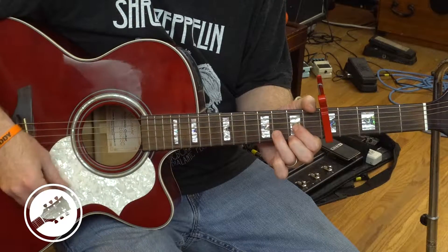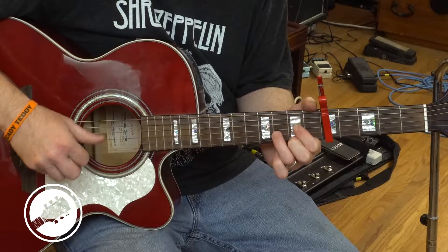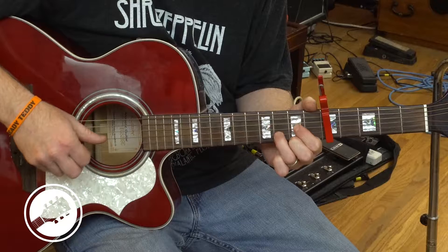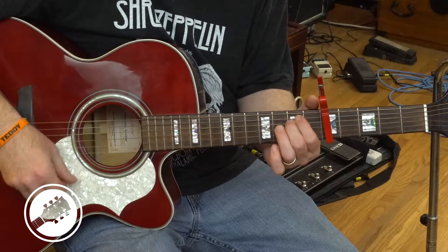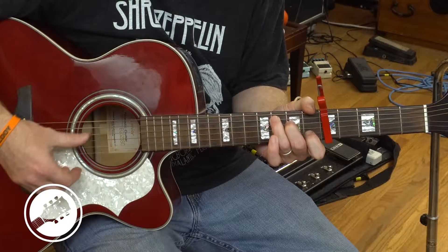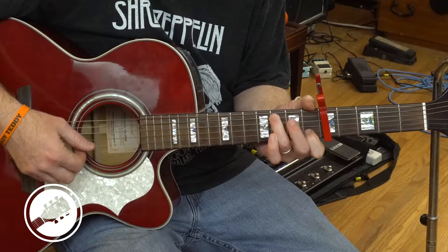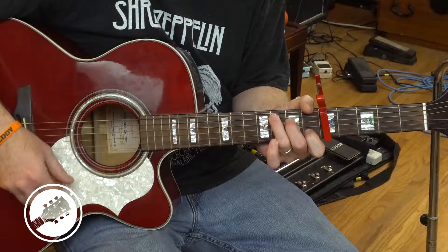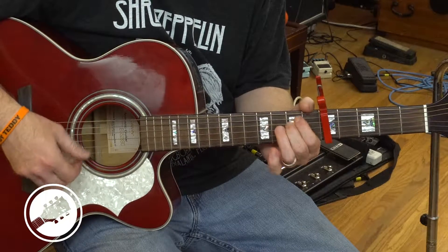Then D, which is first and third string, second fret; second string, third fret. E minor: fifth and sixth string, second fret. C: second string, first fret; fourth string, second fret; fifth string, third fret. So we've got G, D, E minor, C.